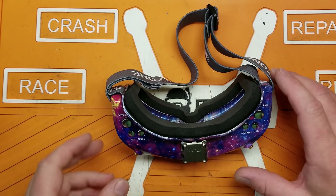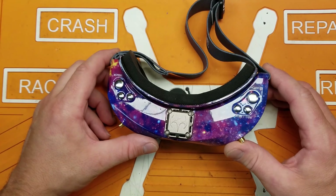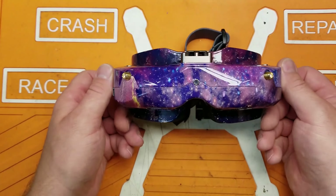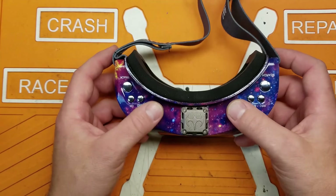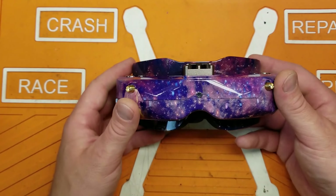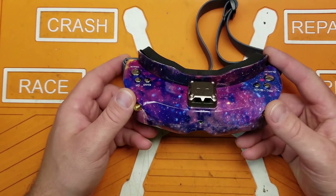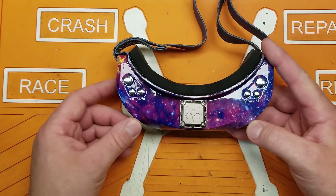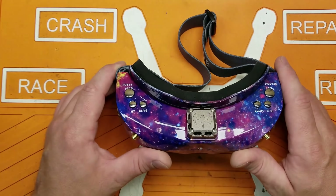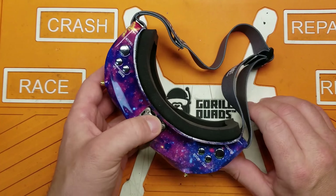Welcome back to the channel. Today I have the Skyzone 02X FPV goggles in the really cool hydro-dipped galaxy theme. These were sent to me by Banggood for review. I have never really reviewed a set of goggles before — my daily drivers are a set of HDOs, so that's what I'm coming up against for comparison. I have to say these things are fantastic, especially for the price point.